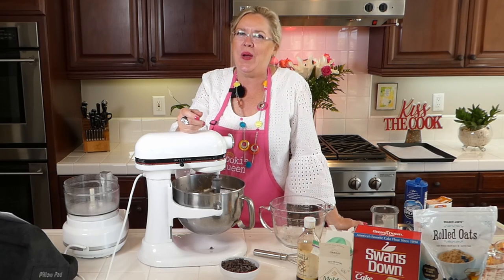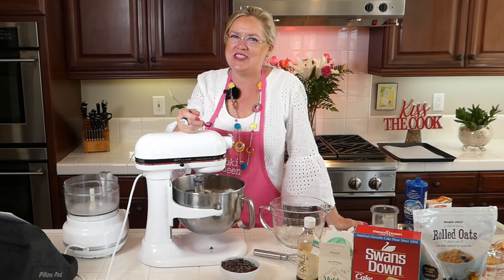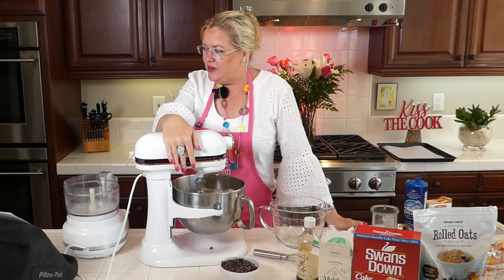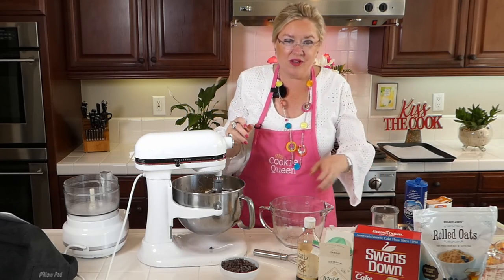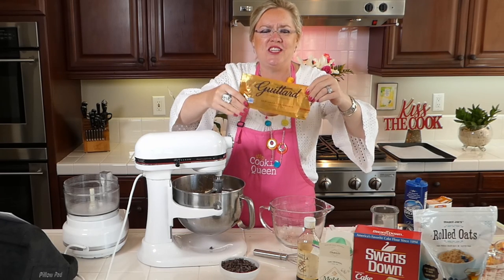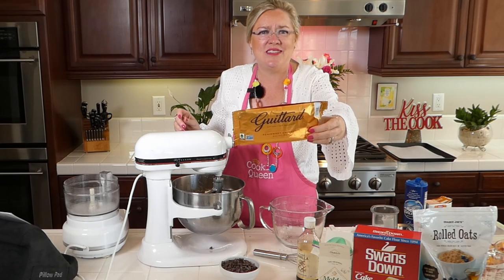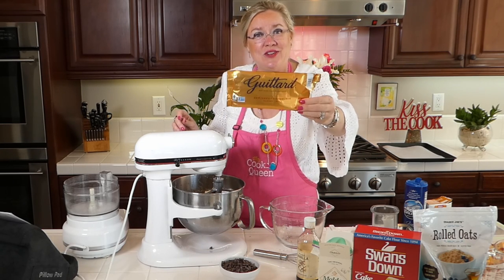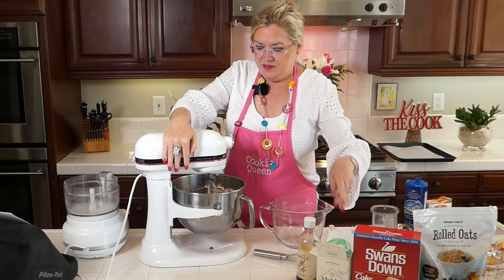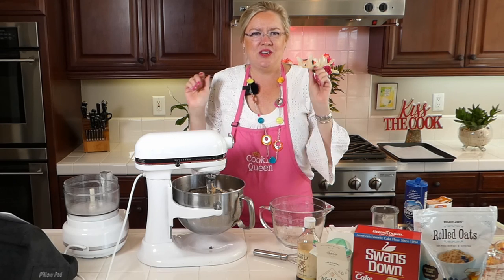Hey Jill, how are you? We have a special guest on the show Saturday — you're going to want to be here. Special guest on Saturday making some yummy family favorites. Now goes the most important thing in a chocolate chip cookie — the chocolate chips! These are by far the best. Guitard is the best — another unpaid endorsement. A cup and a half of chocolate chips going in. And there we go, our dough ready to go.